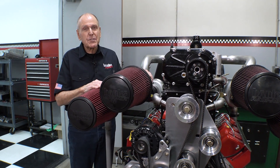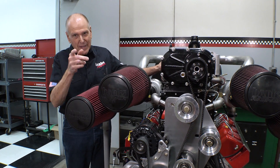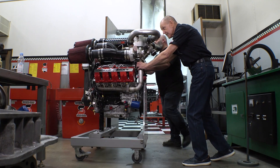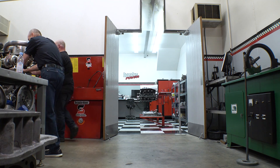This engine is also serving as a test bed for a marine engine — more on that later. Let's get this baby in the dyno for a first fire. Stay tuned. Let me show you to your new room — you're going to love it, I promise.